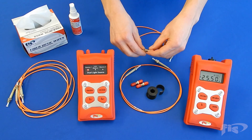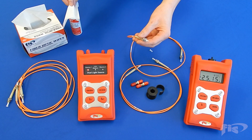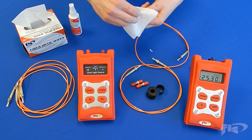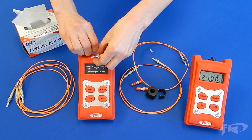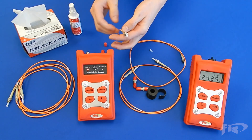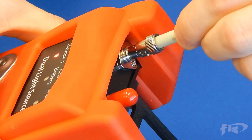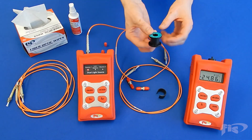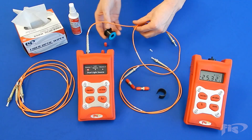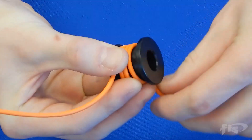Take the reference cord and clean one end face with cleaning solution and wipes. Plug the end of the reference cord into the light source for the wavelength you are testing — this video shows a test at 850 nanometers. On multi-mode cords, attach a mandrel wrap on the reference cord as shown for the core size you are testing to create an accurate test.